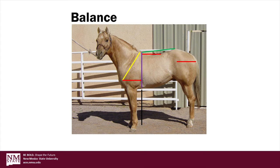The last part of balance that we evaluate is the depth of heart, shown by the purple line, in relation to the length of leg, shown by the black line. Please note that the purple line and the black line are of equal length. While it's preferable that the depth of heart equals the length of leg, we can see that this stallion is a little longer legged in relation to the depth of heart.